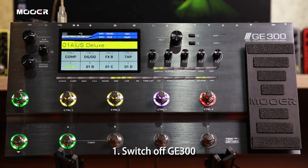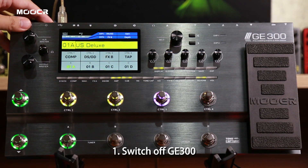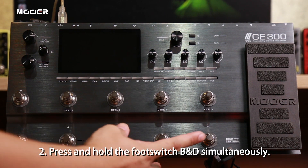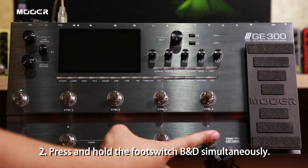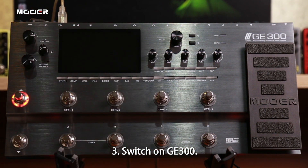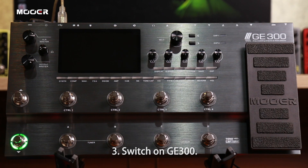First of all, power off the GE300. Then press and hold footswitch B and footswitch D simultaneously, and then power it on. You can then see the GE300 has been powered into the update mode.